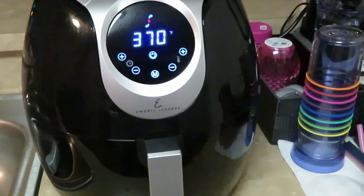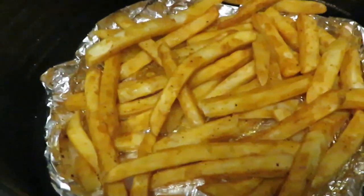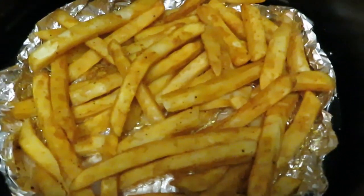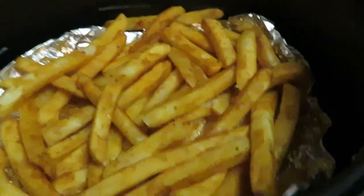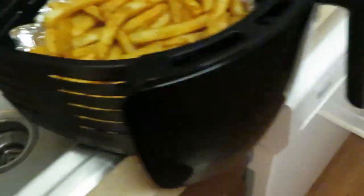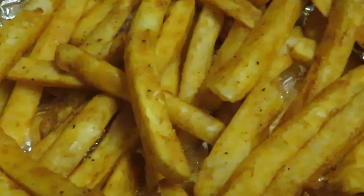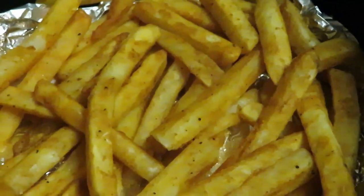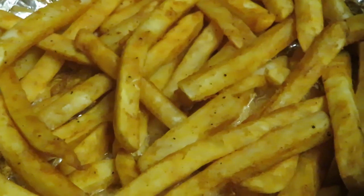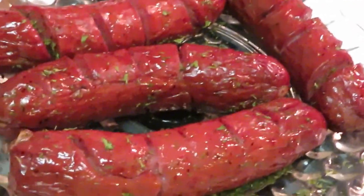I think our fries are ready to come out — oh yes they are! Look at those fries — nice, hot, seasoned, golden brown fries. Y'all see the Publix seasoned fries and the kielbasa sausages over here.